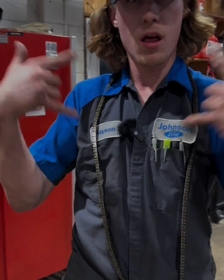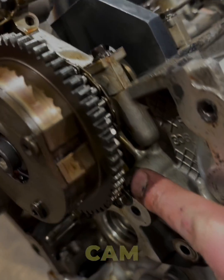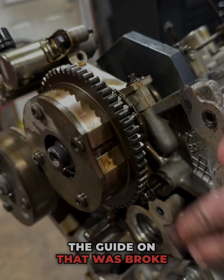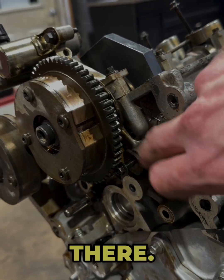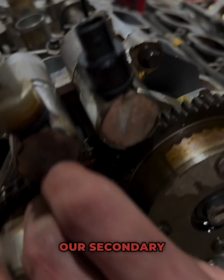Got the primary chain off of this thing and I need to get to this bolt right here that's behind the cam phaser, because I need to put the guide on that was broke right here — you can see the remainder of it right there. In order to get this cam phaser off to access that bolt, we need to take some tension off our secondary chains.